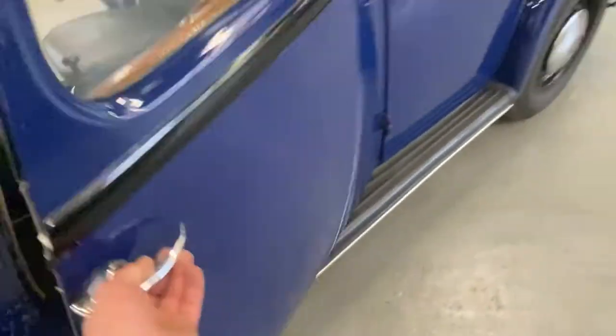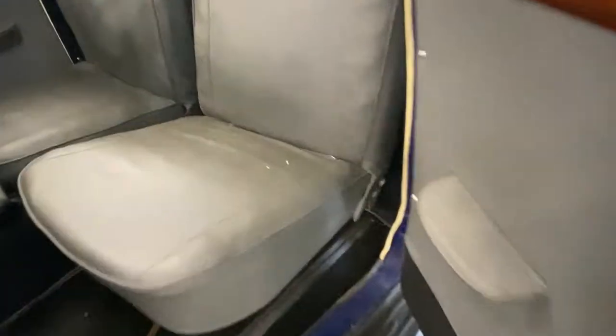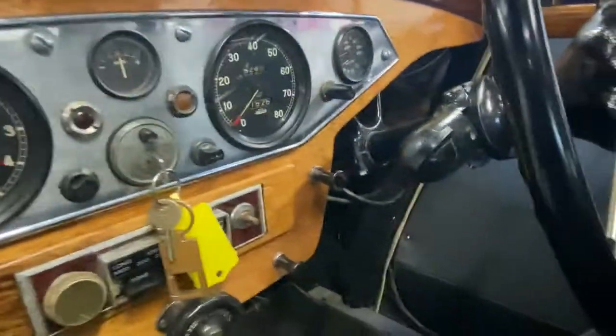There you go — the interior. Slide back there. Suicide doors on the front. The door card — sorry about that — and on the seat there. Dashboard's all good, dials are all nice.